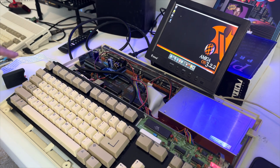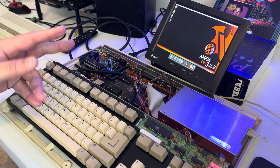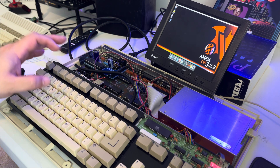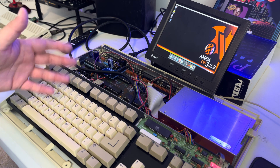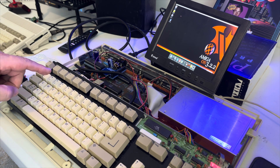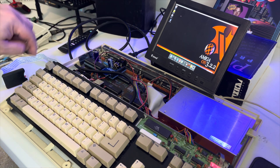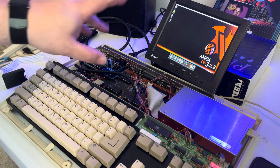Over here we have this microSD extender that runs into the Firebird. The Firebird has three storage connections: the IDE connector, the smaller 44-pin compact flash style connector — which is what I'm using for the hard drive — and a microSD card slot, which functions like a thumb drive for sneaker net. You really shouldn't hot-swap that at all, and they also say you shouldn't use an extender. What I do is put the microSD card in, make sure it's plugged in, turn the system on, use my files, then turn the system off and pull the card out when I need to add more files.